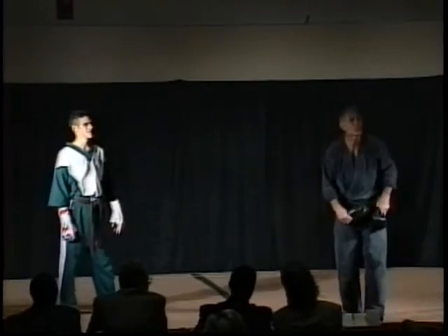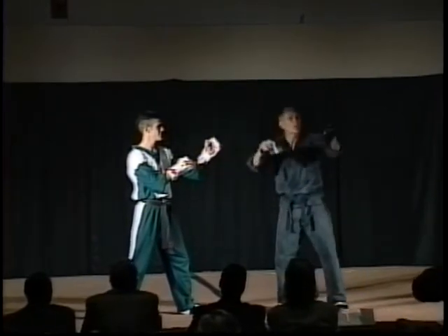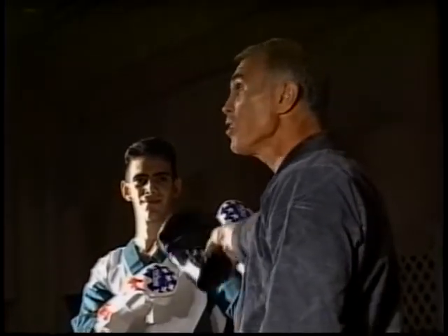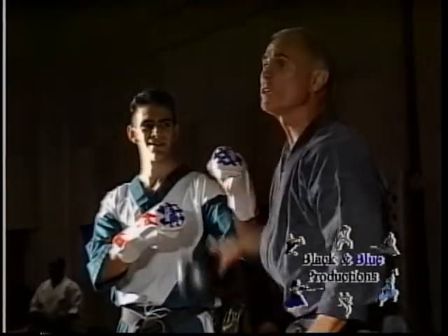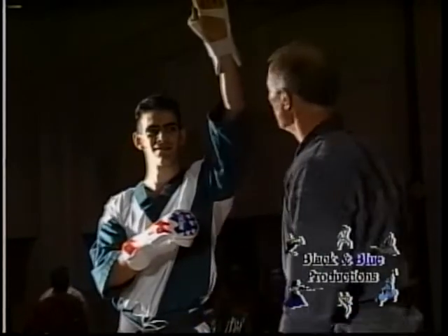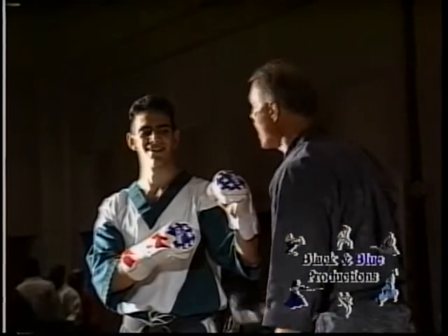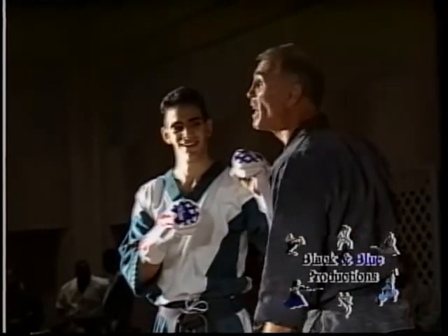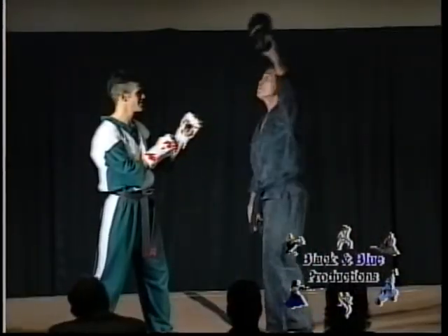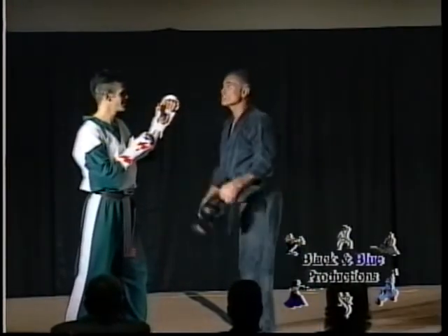Jimmy, take your fighting stance if you would. Now if you think about this — look at his hands, they're in a very good position to block everything, right? But how many of you think this forward hand really protects anything? It doesn't really protect the head very well, and it doesn't protect the stomach or the ribs very well. The rear hand is the same thing — it doesn't really protect anything.